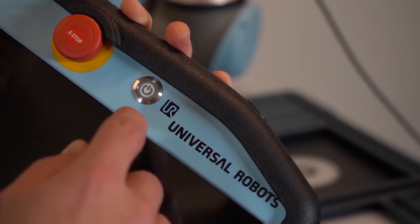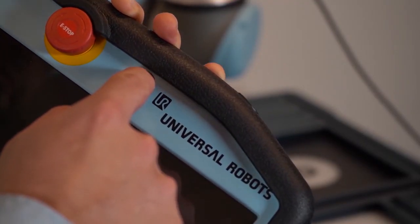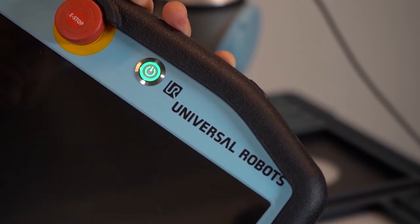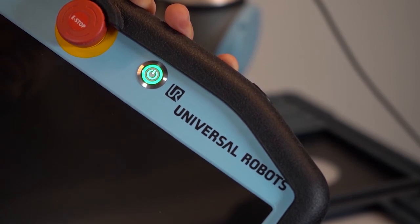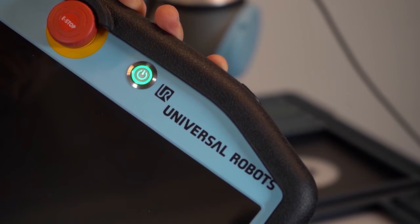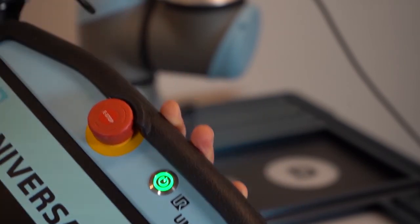Power on the robot. From this point on, the USB storage device containing the Vision Server must not be unplugged. It acts as a memory expansion for the Vision System. Please refer to the instruction manual of the wrist camera for updating or removing the software.